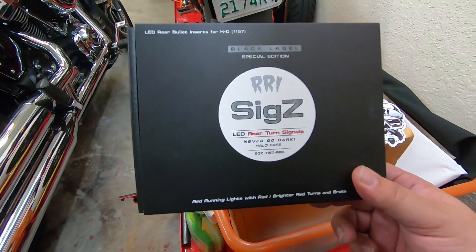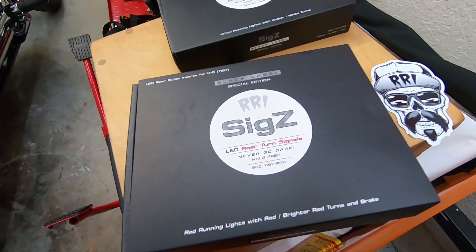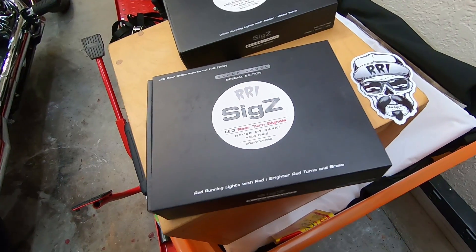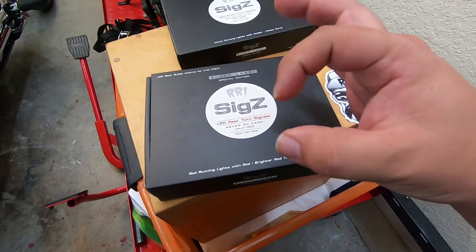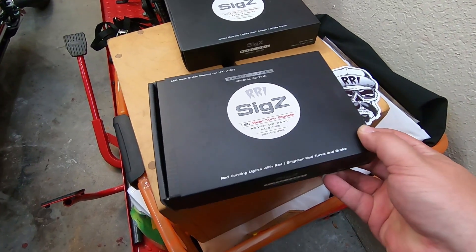Rogue Rider Industries — I've been working with them for a while. I actually had some testing done on my Dyna with these, and this is an awesome company. It's a nice alternative to, say, your Custom Dynamics lights. And the cool thing about these is they don't have a halo — all the LEDs on them light up and they're actually much brighter.